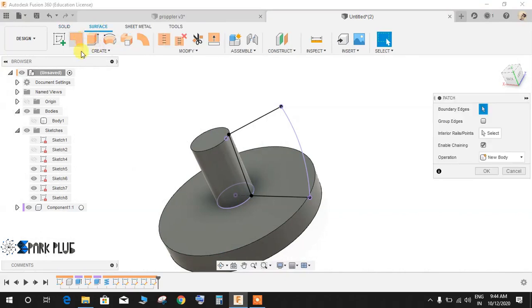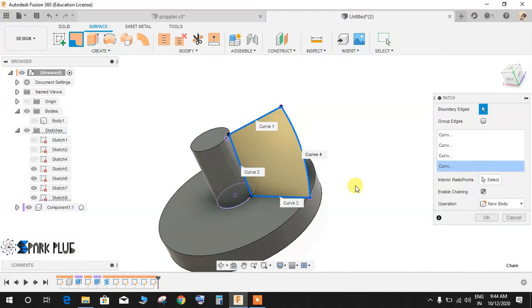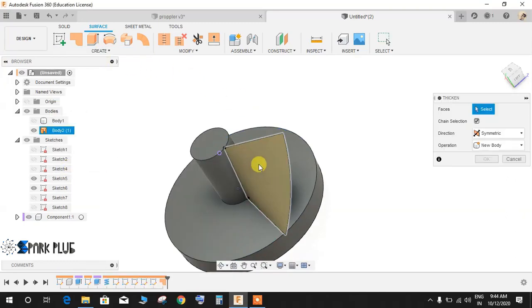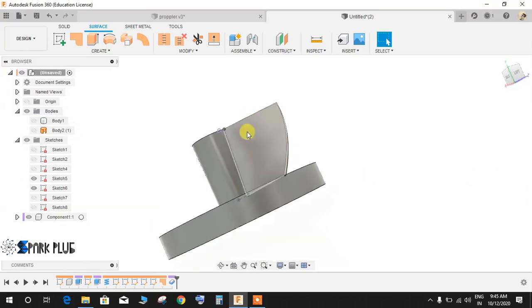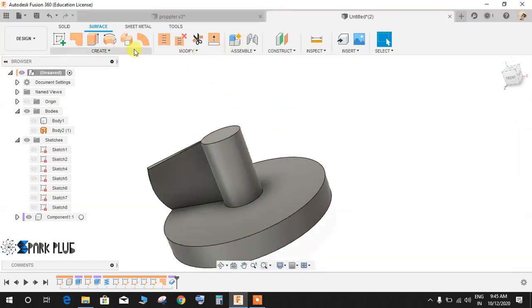Go to Surface, then Patch. Select this line and this line — the curve is closed so it will create a new body. Press OK. Now go to Create, Thicken. Select this face, set the direction as Symmetric with Join operation, and set the thickness to 0.5 mm. Press OK, then hide all the previous sketches.